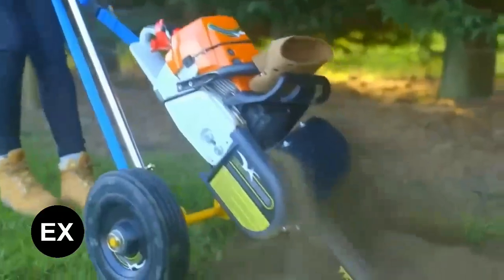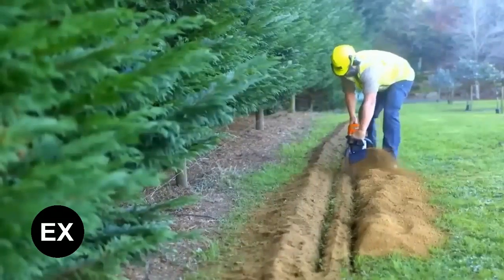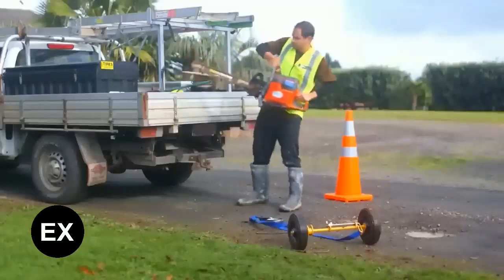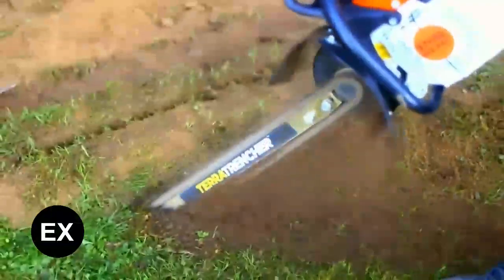The applications are limitless, says the manufacturer. However, not everyone agrees — people in the comments write that the trencher will not work on too dry or hard soils. The price is not too attractive either: 2900 dollars for the trencher alone and 5900 dollars for the set with the dolly.